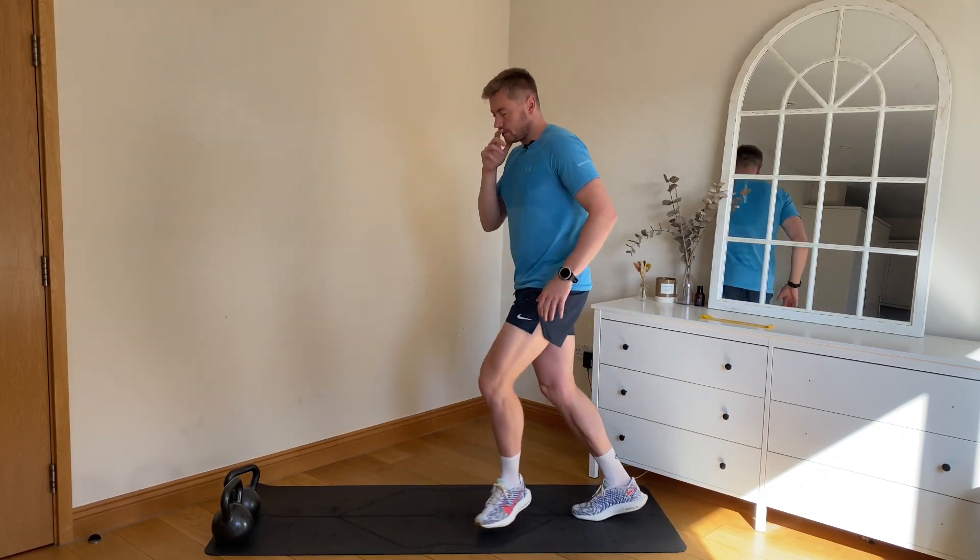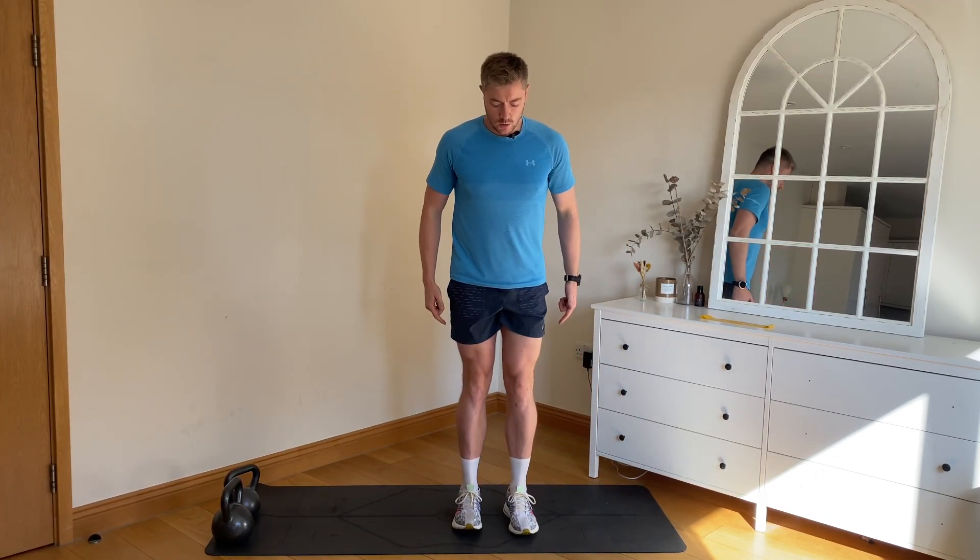Now standing, we're going to go up onto our toes and then up onto our heels, warming up the calf complex and the tibialis anterior. The calf muscles combined will take up to 11 times the body weight in force, so it's important that we warm these muscles up before we run.